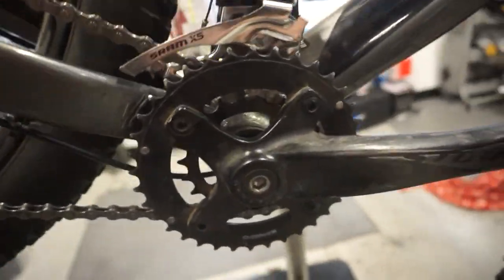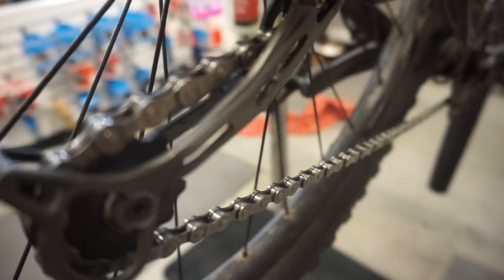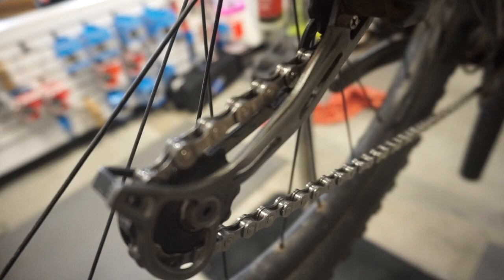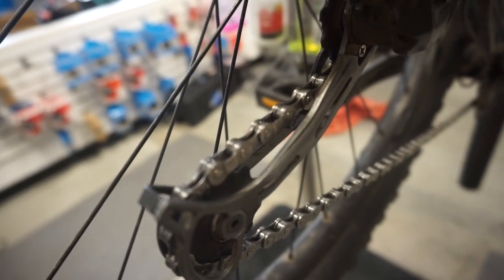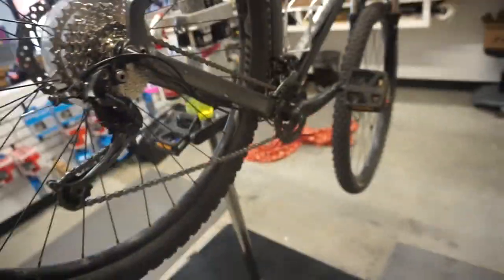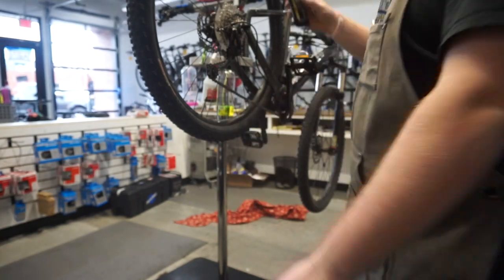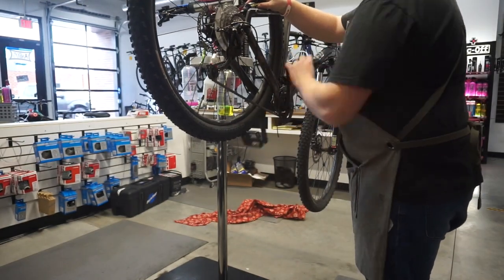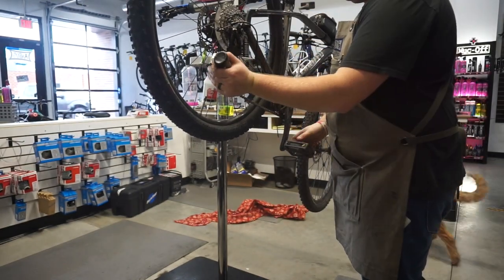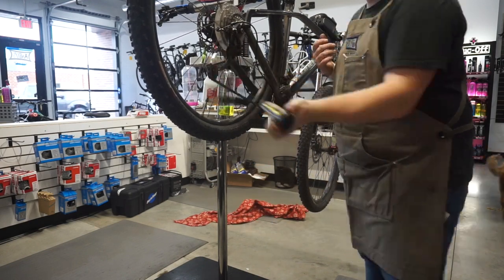Now you can see this is a nice shiny new drivetrain and everything is working correctly. To lubricate this we're going to use some Muck Off dry lube — it's going to keep the dirt away. Apply it pretty generously and then wipe off all the excess.